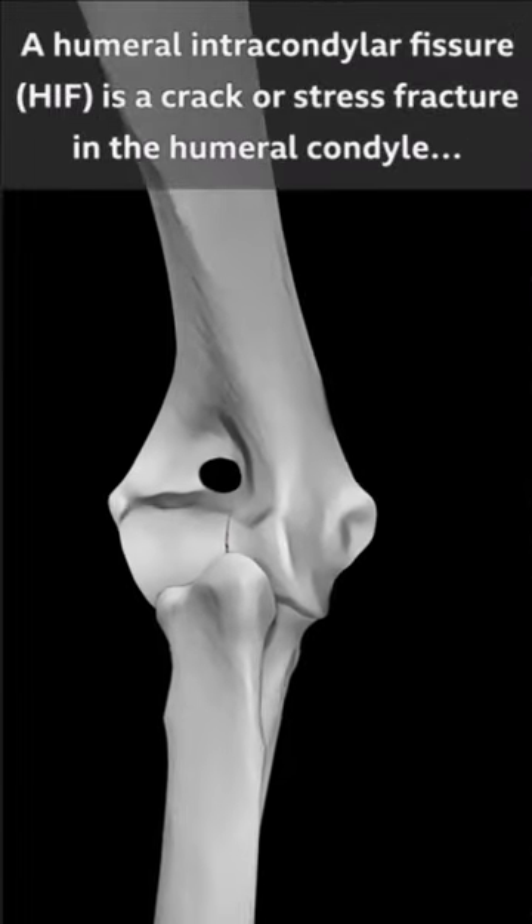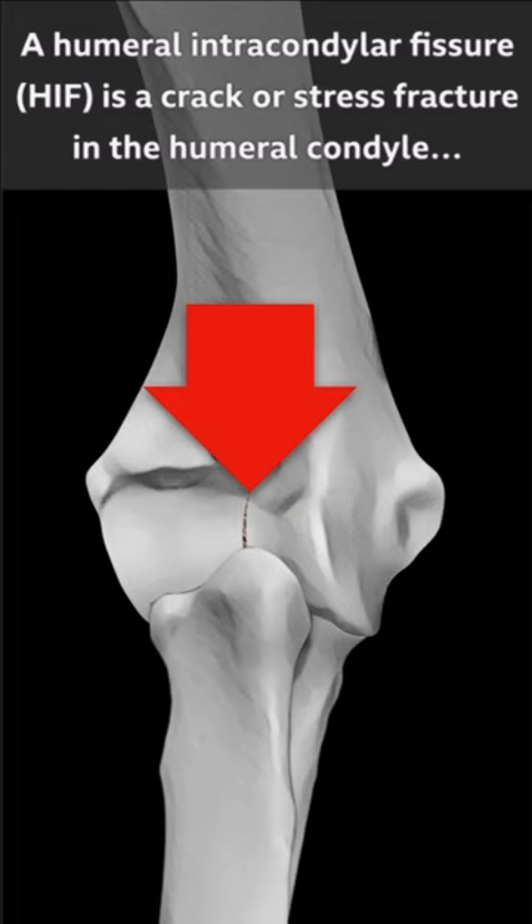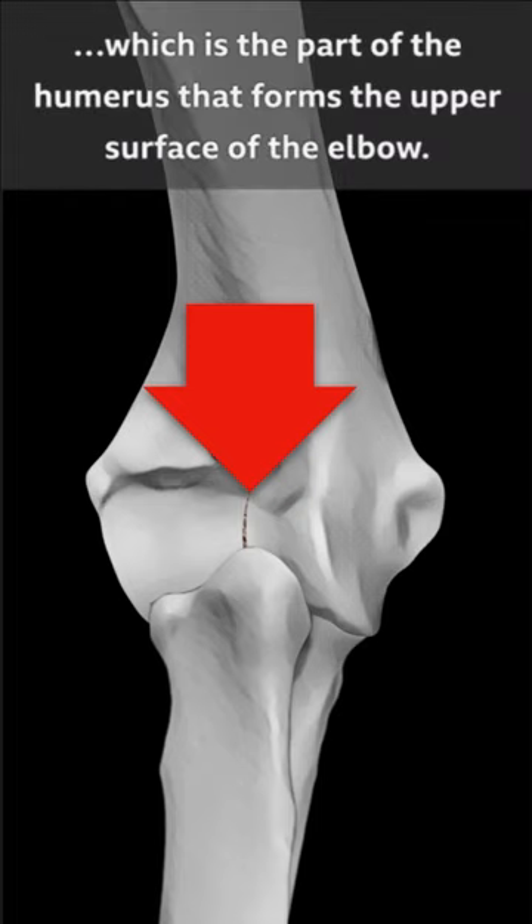A humeral intracondylar fissure, or HIF, is a crack or stress fracture in the humeral condyle, which is the part of the humerus that forms the upper joint surface of the elbow.